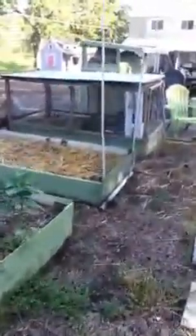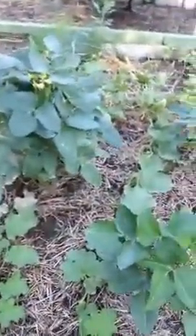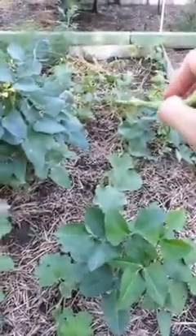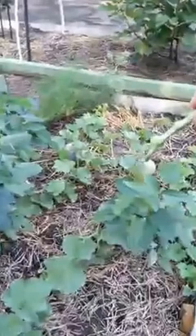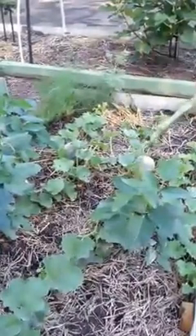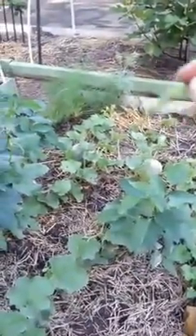Between the gardens we practice permaculture and we have a chicken run that goes over our gardens. Between our beds we have leftover things, like our cantaloupe is still growing in here.